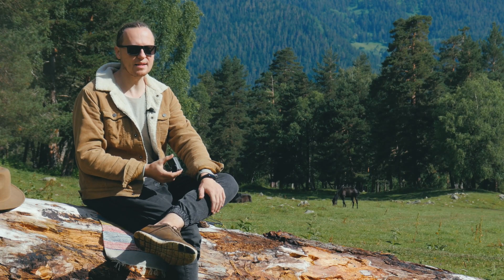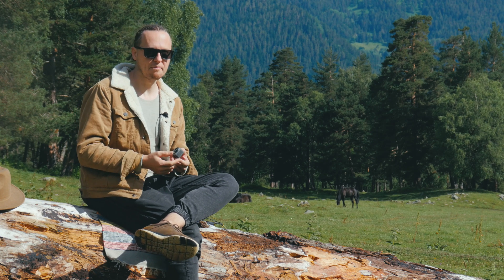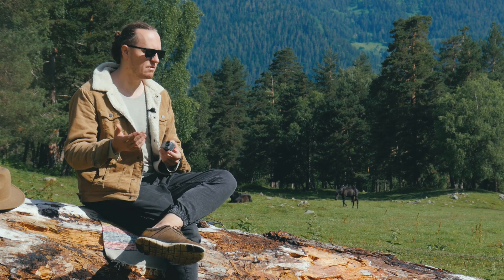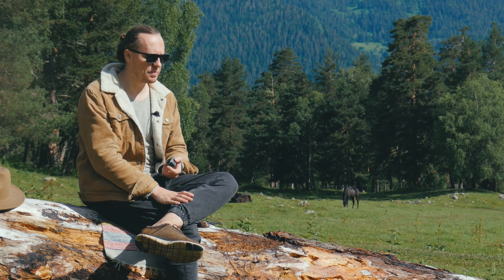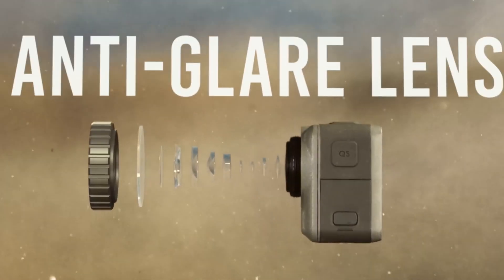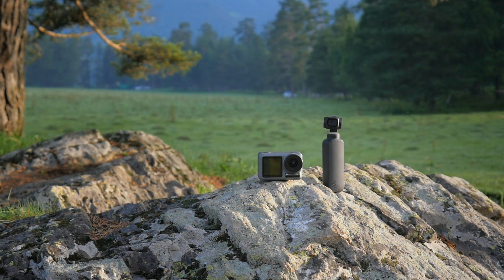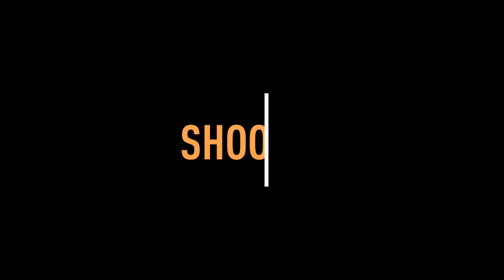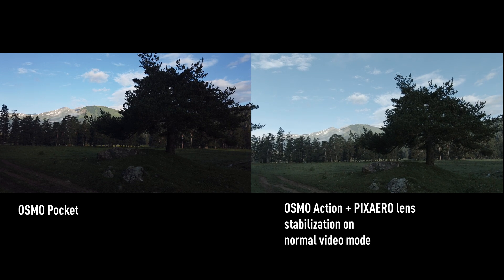Let's now compare the camera angles. We have three options: first is Osmo Action with Pixire lens, second is Osmo Action with standard fisheye lens, and third is Osmo Pocket. Unfortunately, before coming here we didn't manage to get a second Osmo Action camera — we will film those shots on arrival and show you later. Let's compare Osmo Action and Osmo Pocket: same frame, comparing the shooting angle, Osmo Action stabilization turning on.